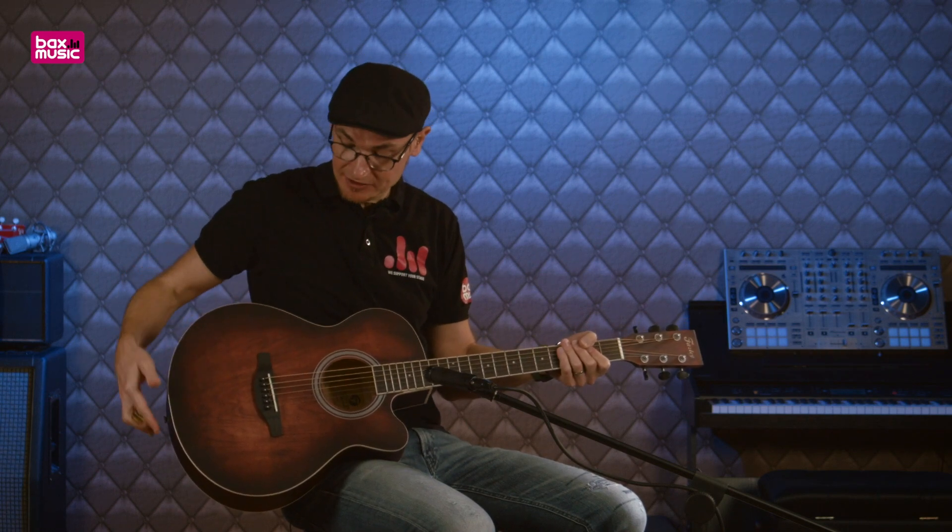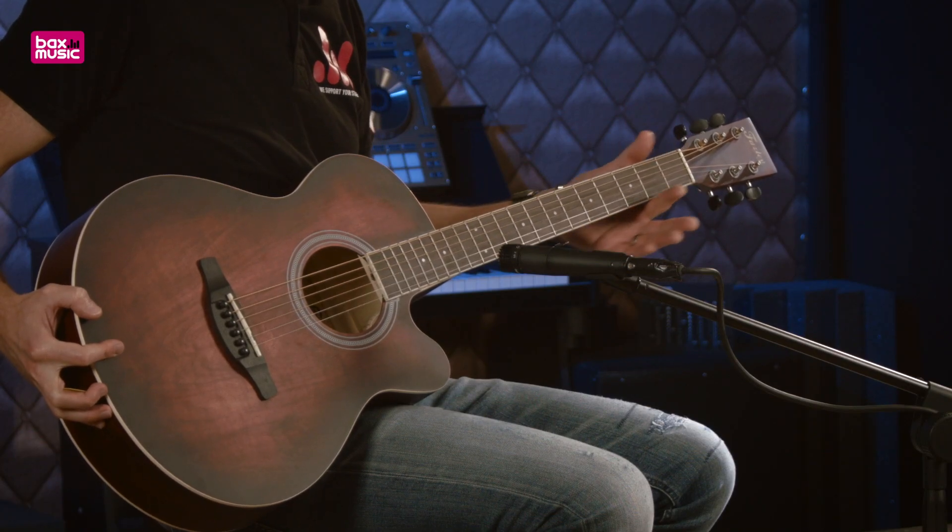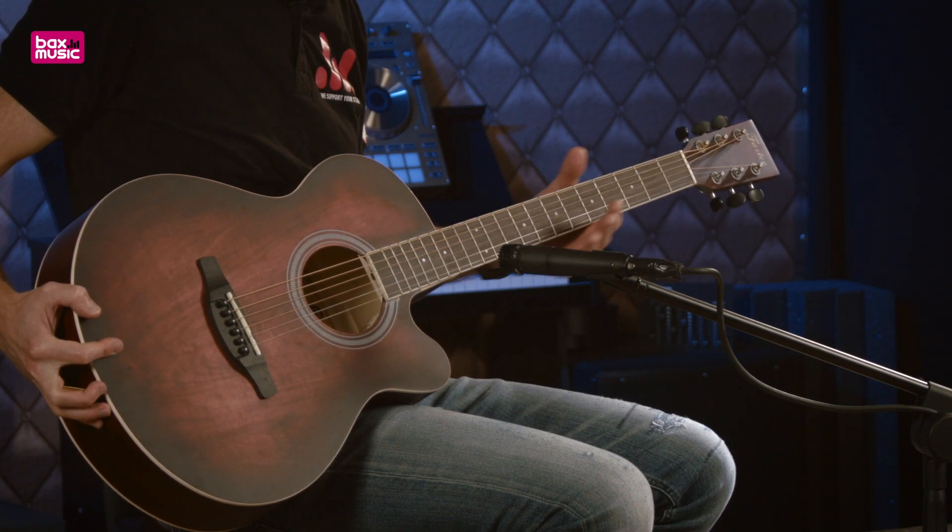Quelque chose que j'aime beaucoup sur cette guitare, c'est effectivement cette finition, un petit peu Sunburst, qui est très très jolie. Également cette finition satinée derrière le manche — la main glisse, c'est très très agréable.